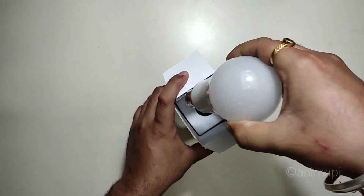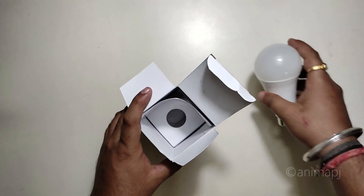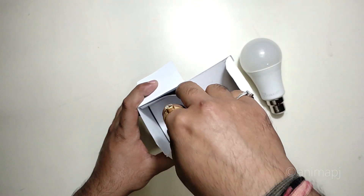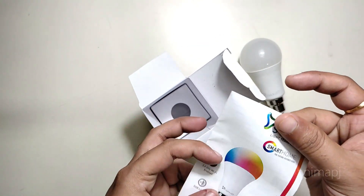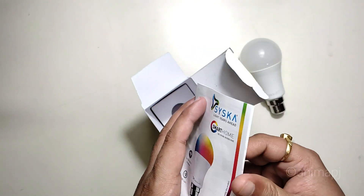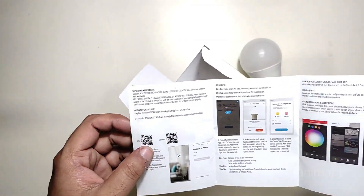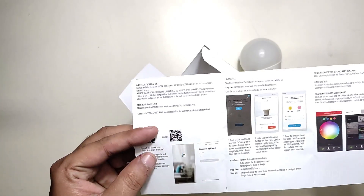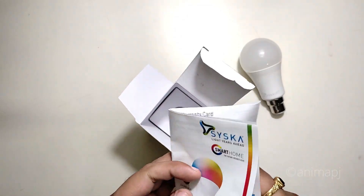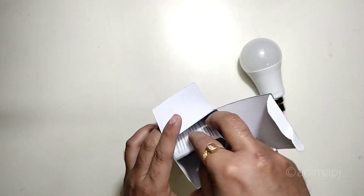Opening the box, we get the bulb itself — we'll talk about the build quality a bit later. We also get a quick start guide. It's 2.4 GHz Wi-Fi enabled so it does not support dual band, which is fine. You need to download the app by scanning the QR code, or you can simply download the Cisco Smart Home app mentioned on the guide to set up the bulb.